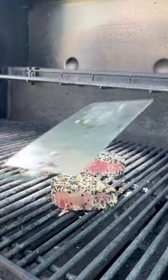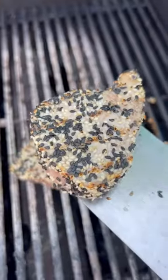Put them on a super hot grill for about a minute per side — you do not want to overcook these — and then pull them.